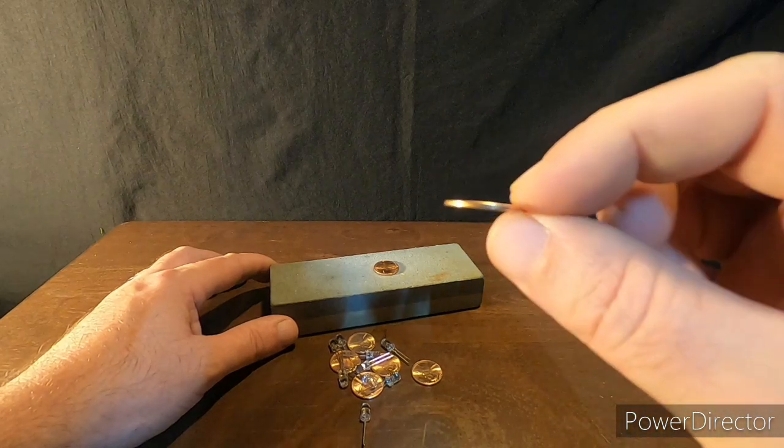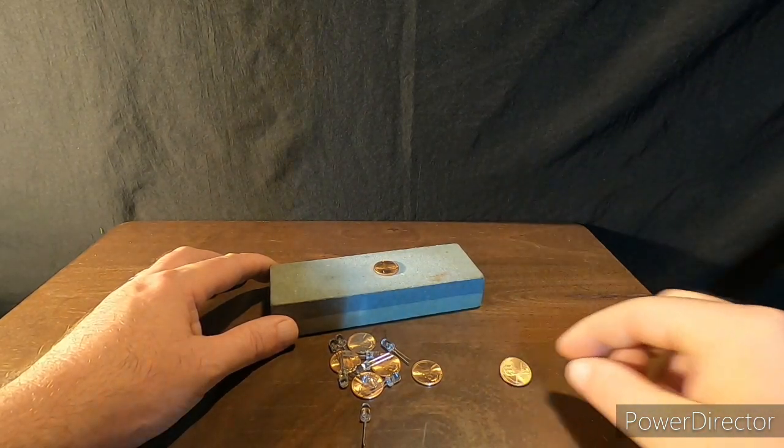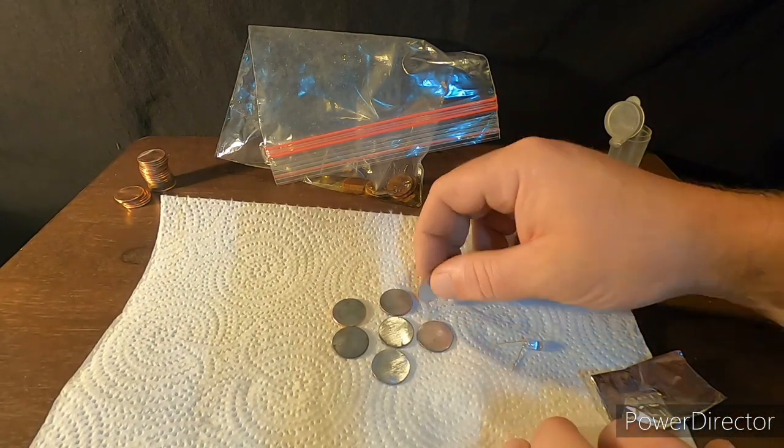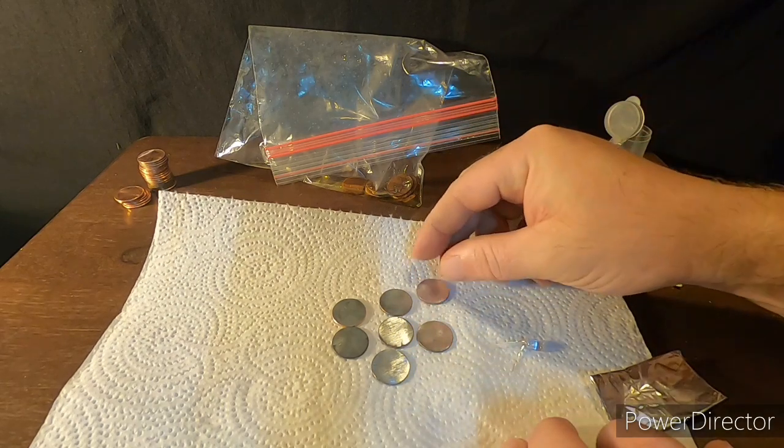Each one of these pennies will create about half a volt of electricity. So once you've got all your pennies sanded down on one side, we're going to build our battery.